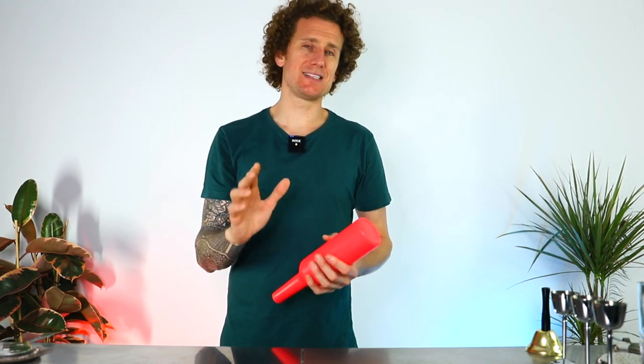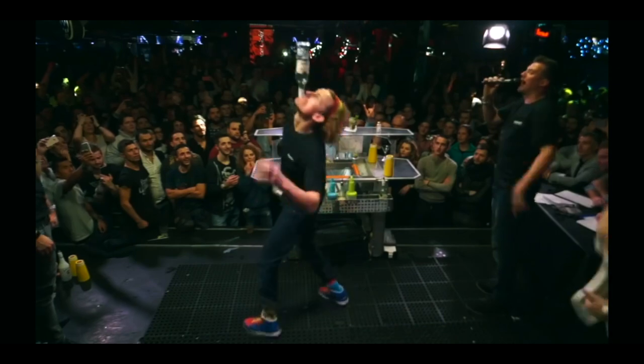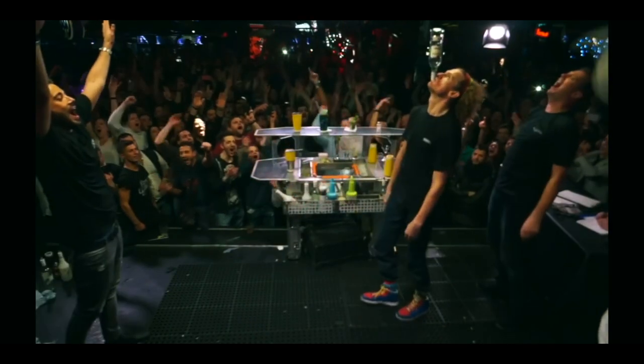The third and final, most difficult move is the chin balance. The chin balance is one of my signature moves and something people have asked me to teach. To perform this move you do need to have several years of practice under your belt. It's all about controlling the bottle, but same as before you need to practice that balance.